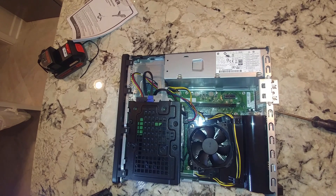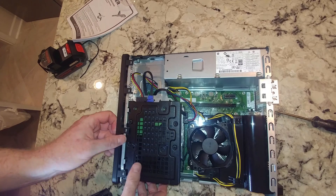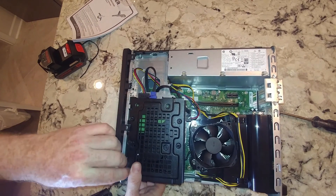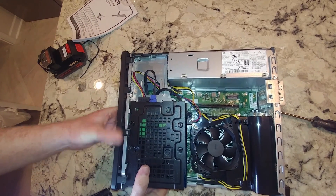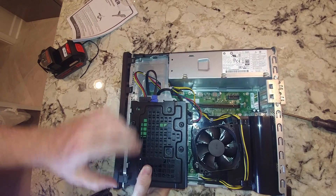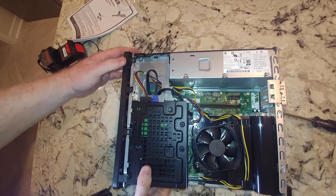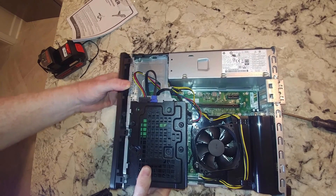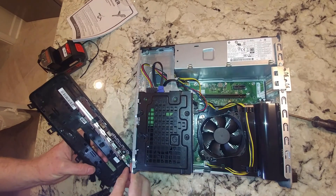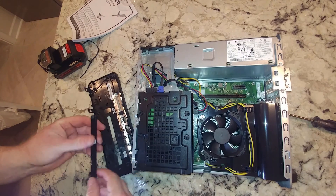Somewhere in here is going to be where the M.2 slot is, possibly underneath all this. First thing we're going to do is take the front face off. This is a place where you've got to be careful — there's usually a cable or two connecting to the power button and other stuff on the front. And there's the cable I was talking about — and then it just popped off.